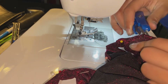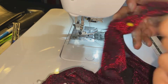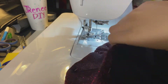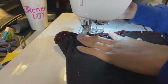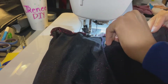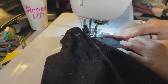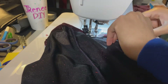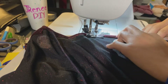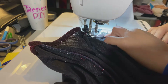Once that side is all hemmed up, I cut off the excess threads and it looks really professional — all hemmed and prettied up. Then I did the hem at the bottom of the dress the same way, just a little thicker than the arm hole hem. I double roll hemmed it, pinned it down, and sewed it all the way around. Take your time, you got it!